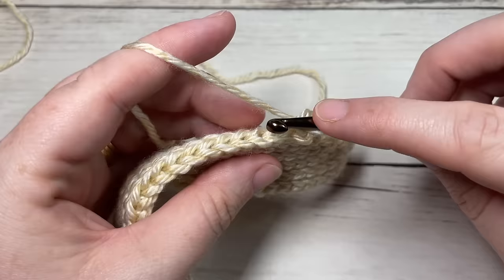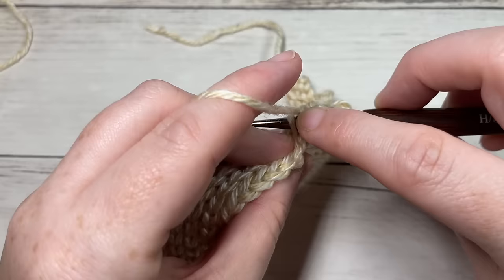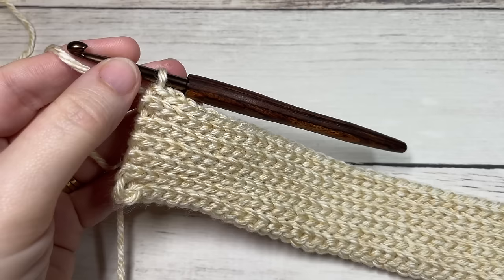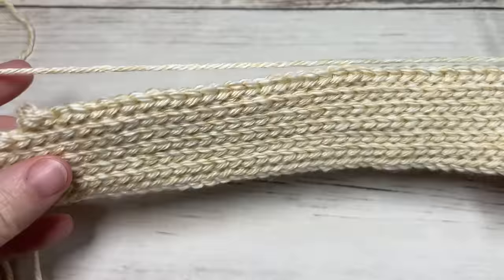For row twelve, working in the back loop only, slip stitch into that first stitch and then into each stitch all the way across. At the end of row twelve you're going to have a total of 42 slip stitches. Chain one and turn your work.